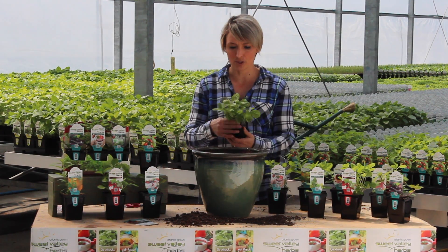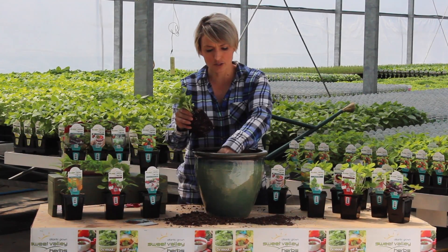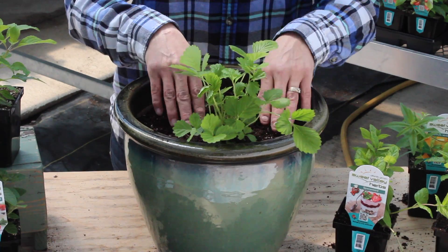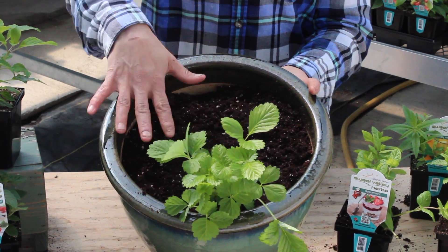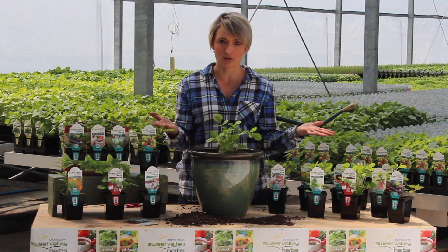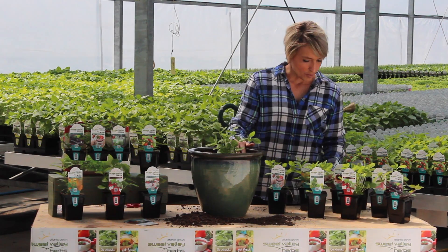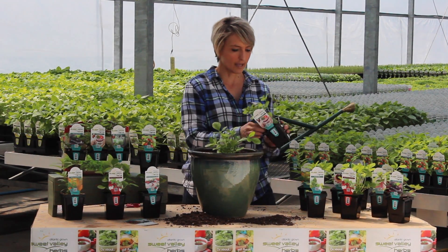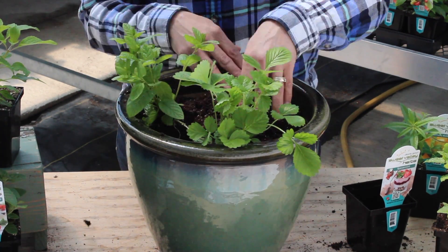I'm going to put my strawberry at the front. You don't want to fill your pot with soil — make sure you leave a little bit of room for your plants to grow and expand, and also enough room so that when you water your pot, the water is not going to flow over the top. So I'm putting my strawberry in the front, and my Spearmint over to this side.